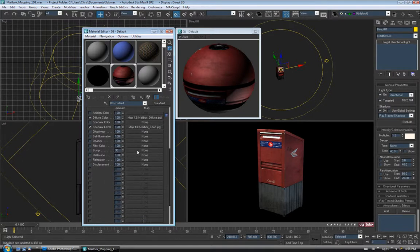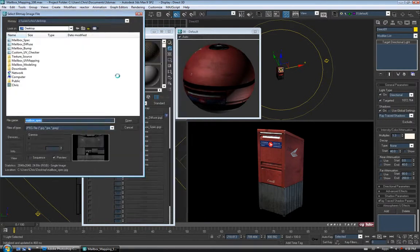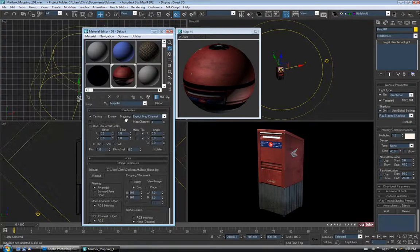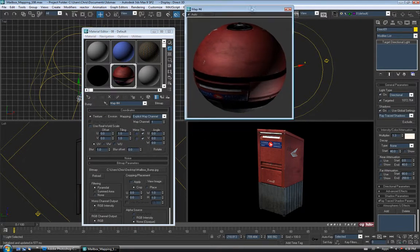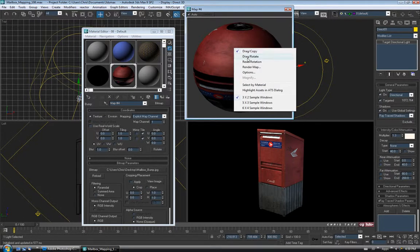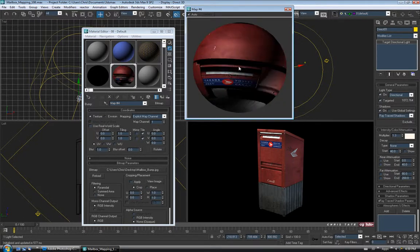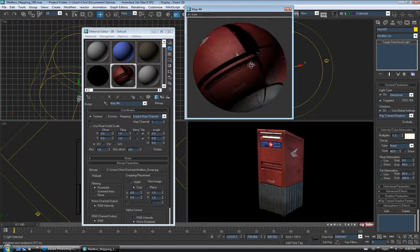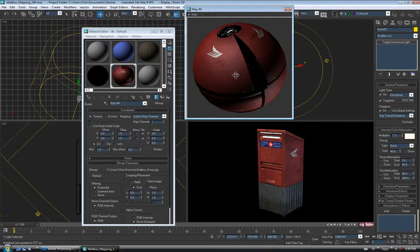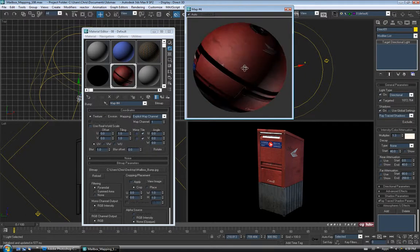Let's also add the bump map to the bump channel. You can always blow the material editor up by dragging the corner. If you want a better look at your material, you can right click and go to drag rotate — it'll actually let you click and drag to spin the sphere. So you can take a quick look at how everything's working. It's not looking too bad — I want it to have a somewhat dull finish so it looks like aged paint. Scratches are looking decent.